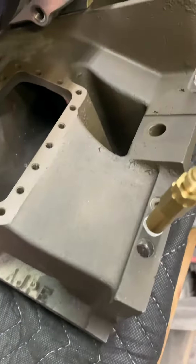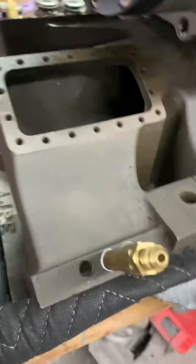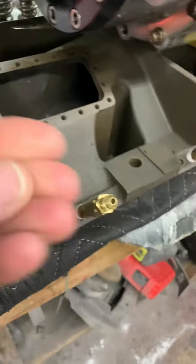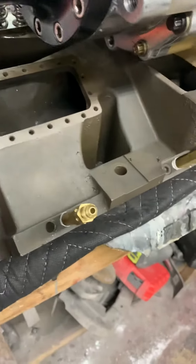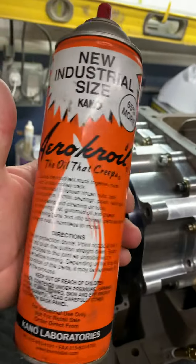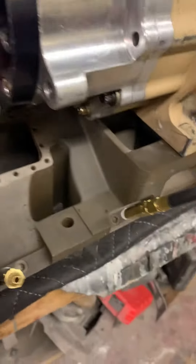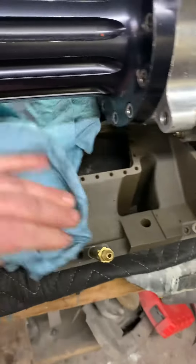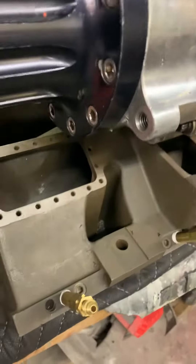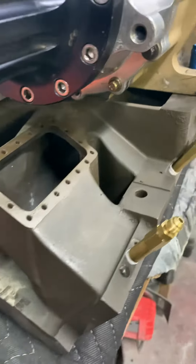I'm going to show you what you can do to make it look like this. Take a close look — it almost looks new, right? It's dry and it has that shiny texture to it. Very simple. This stuff right here — it's called Arrow Croil. You spray this on, take your rag, wipe it in there, walk away, come back and it's dry, and it gives it a nice new finish.